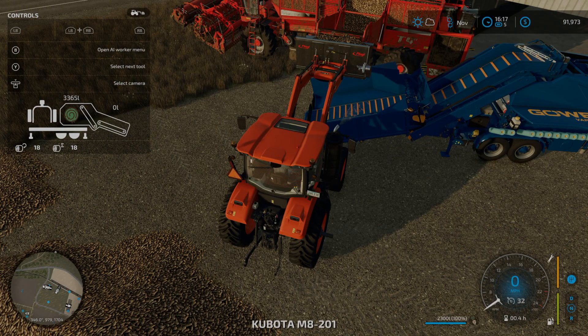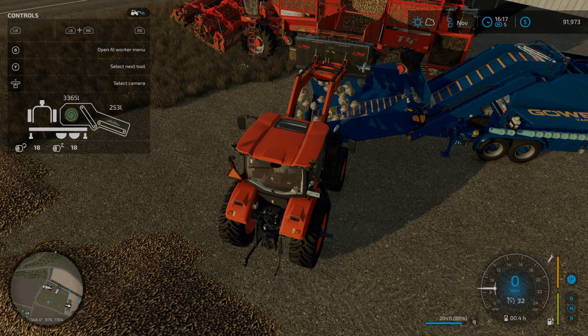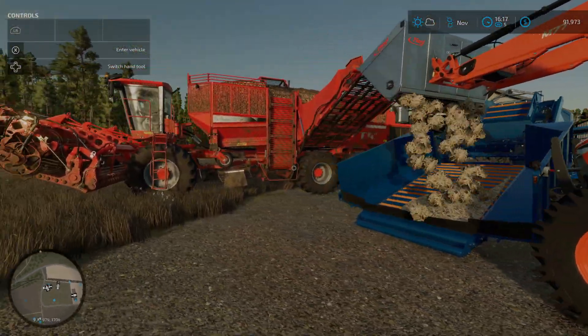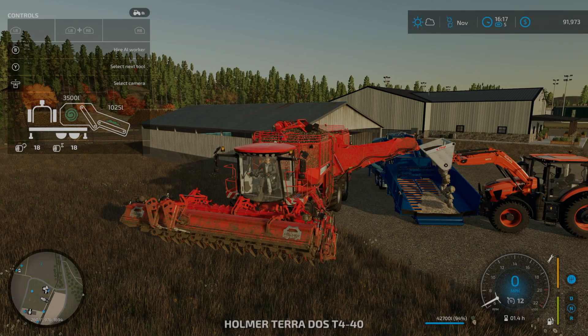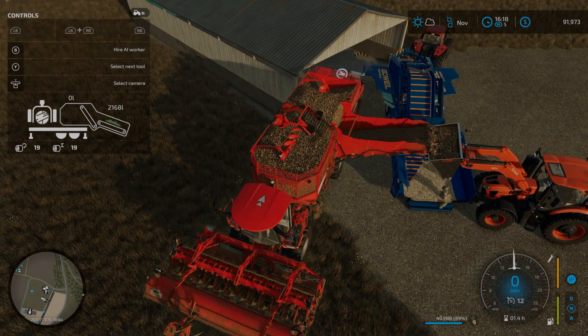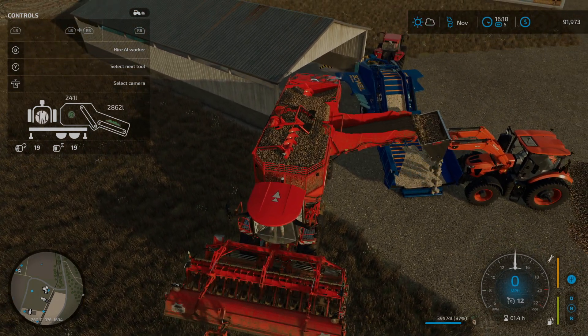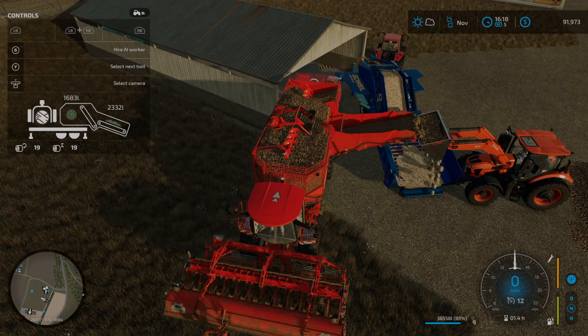We're gonna turn this on and we'll turn on the front loader tool. Now we'll get into this and turn this on — now it's just gonna unload from here, drop into the shredder, go into the baler, and then go from the baler straight into the shed to be stored.